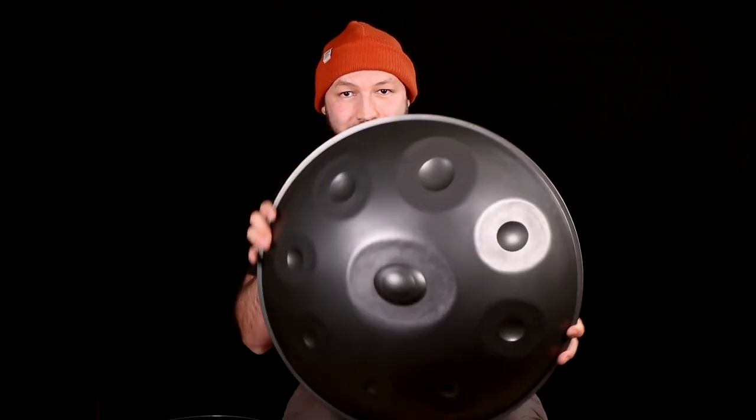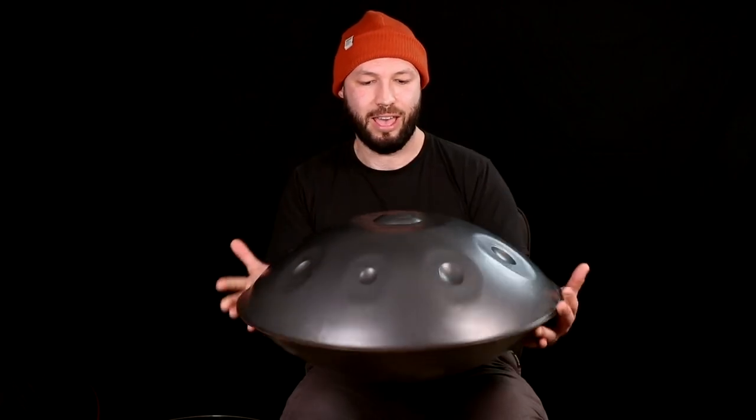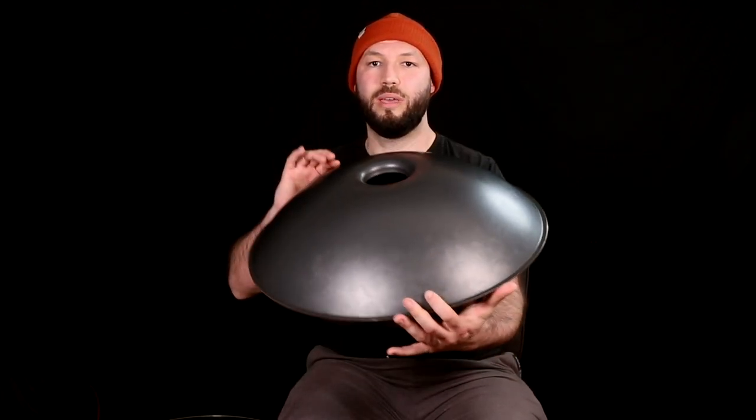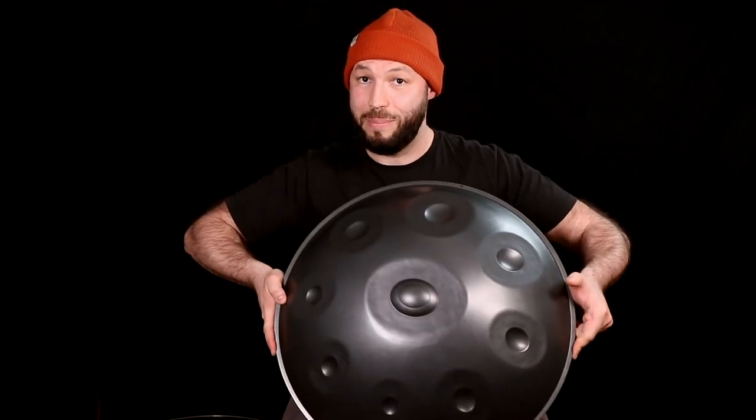This is a handpan. It's pretty easy to recognize. You have a ding on the top — that central, top, lowest note. And then you have different notes all around that ding. And then you have the bottom with a little hole called the gu. This is a handpan.